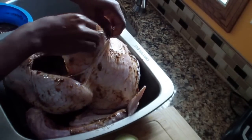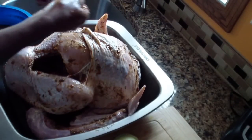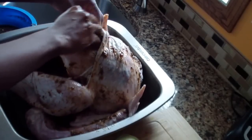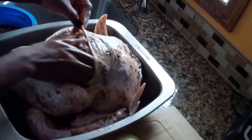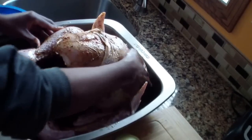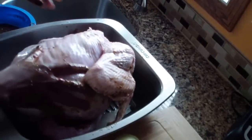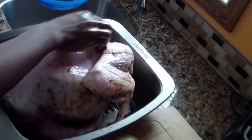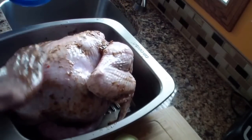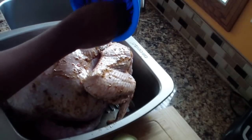I like to put some inside that pocket so the breast can get some too — just stuff it in there and rub it in. Like I said, I've been eating the same kind of turkey for years and it kind of gets old, so I just wanted to try something new.